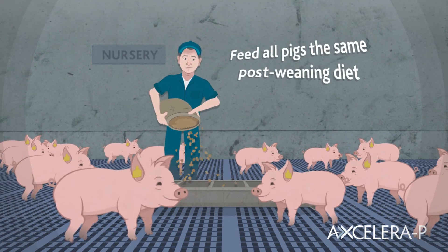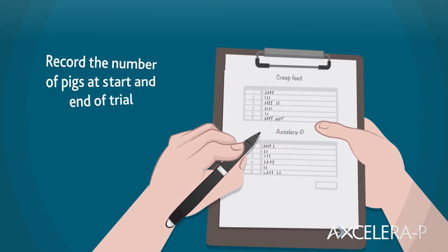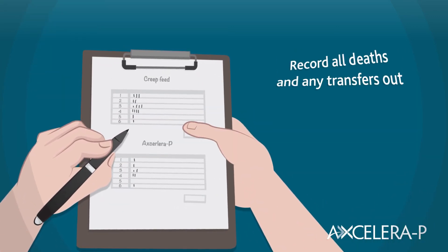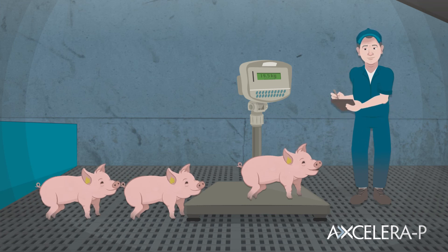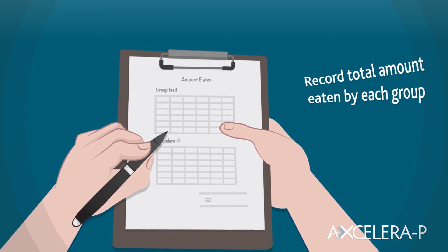Feed all your pigs the same post-weaning diet. Record the number of pigs at the start and end of the trial, as well as all deaths and any transfers out. Record the individual weights of each piglet at the end of the trial. Finally, record the total amount of feed eaten by pigs in each group.